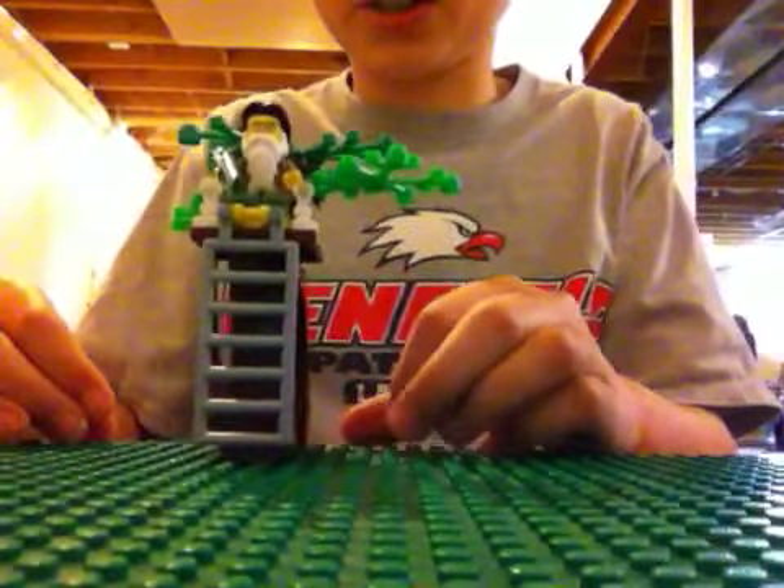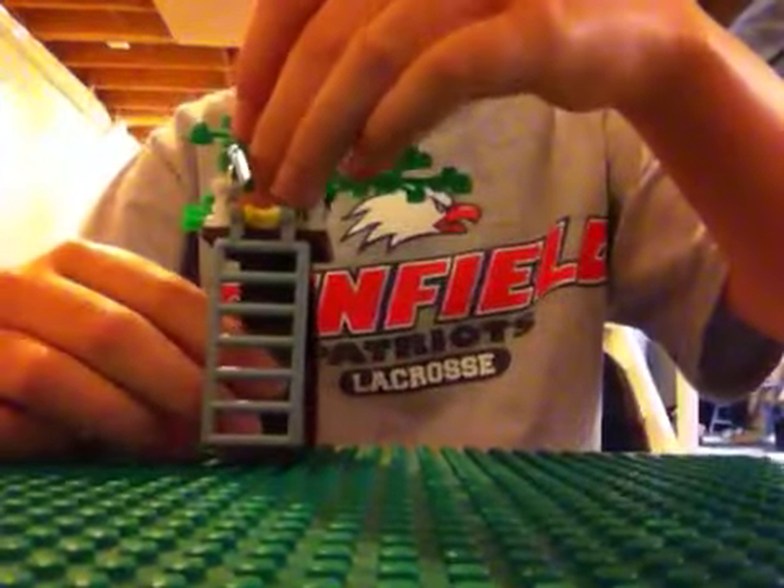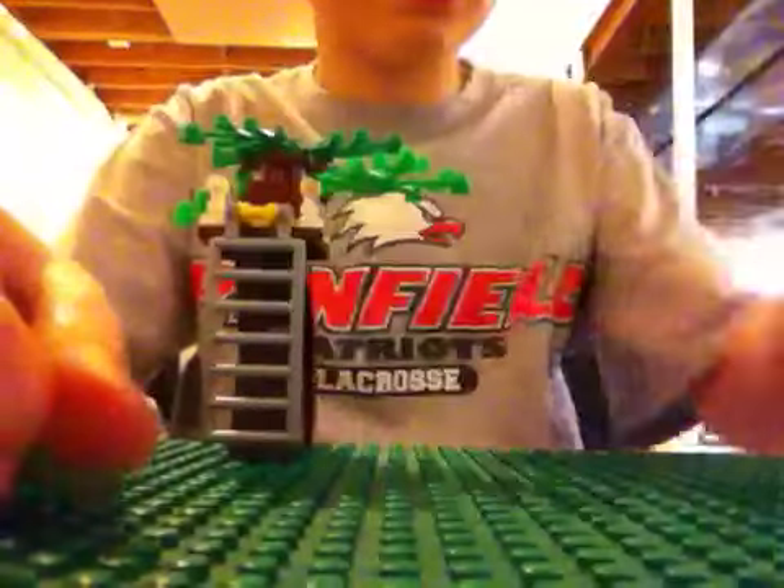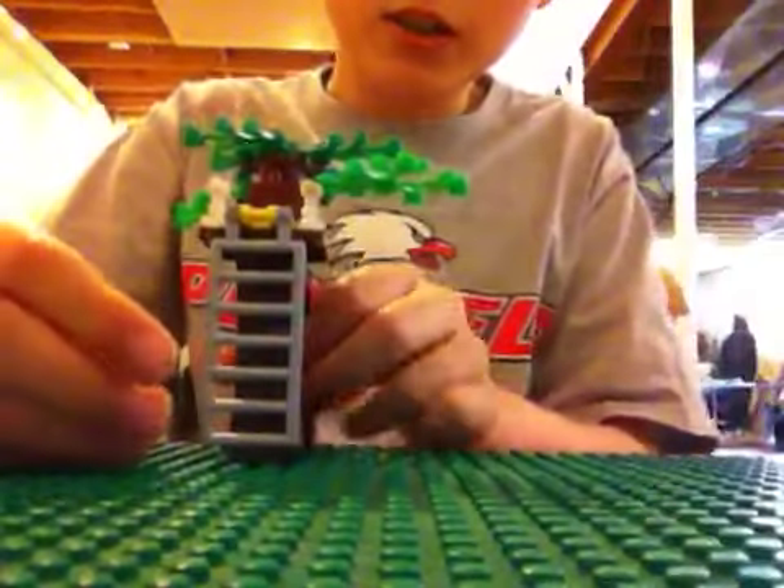This is the tree stand. Let me take Phil out. By the way, this is Phil, your hunter from Duck Dynasty.